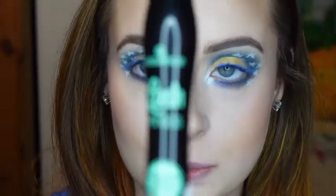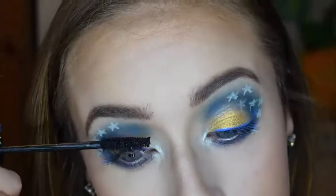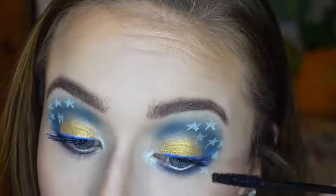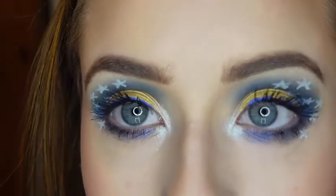And to finish off the eyes, I'll be using my Essence Lash Princess Mascara. So here is the completed eye look.